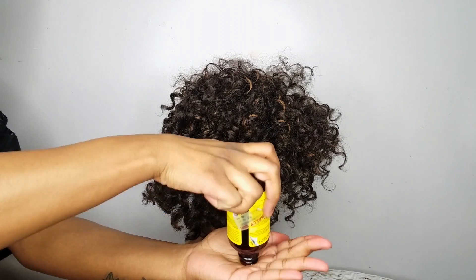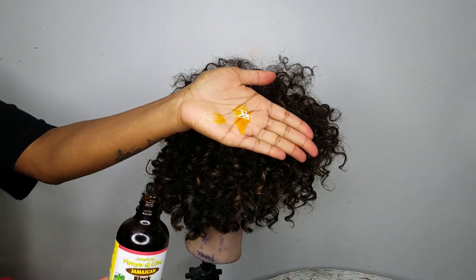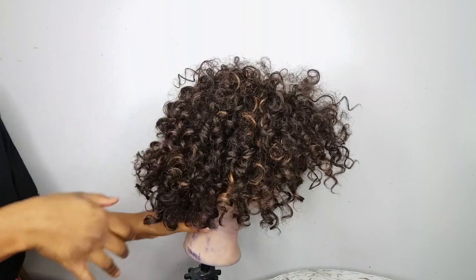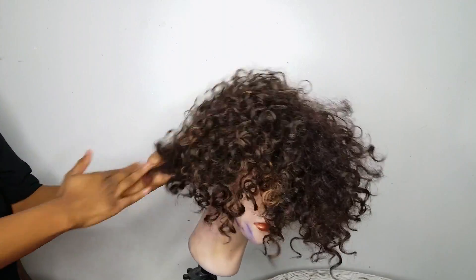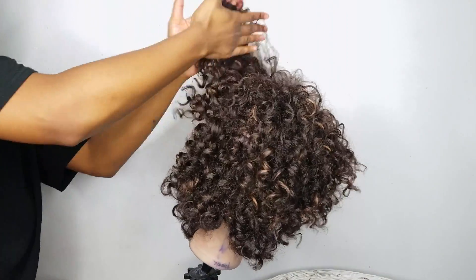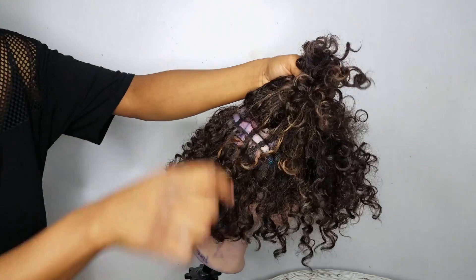I'm gonna take a little bit of castor oil, put just a little bit in my hands, rub that all over my hands, and I'm going to rub that all throughout the hair. Now this wig was already previously washed — my grandmother said she tried to wash it, so that's why I don't have to wash it. You want to run that all throughout the hair.